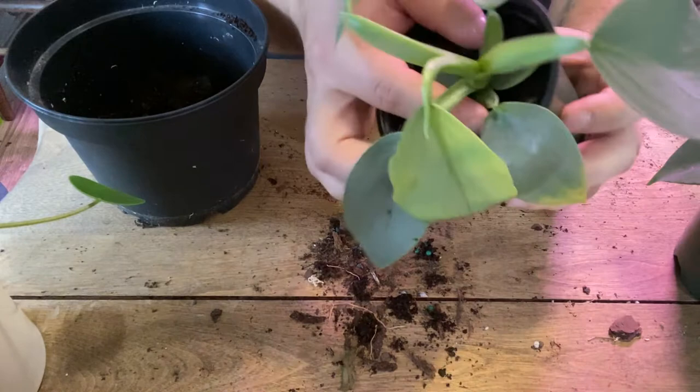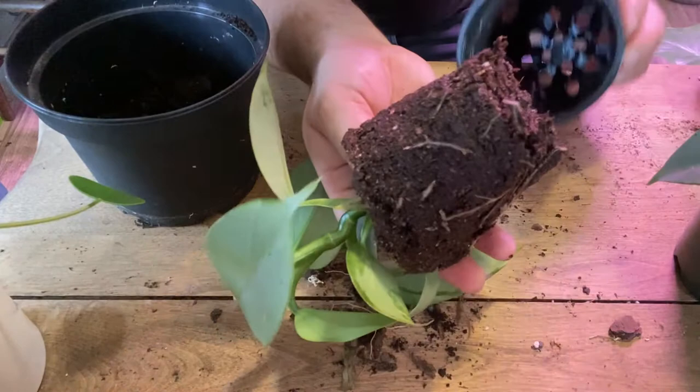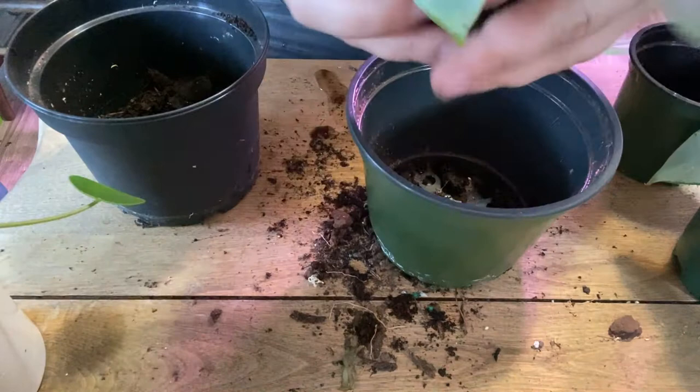Getting these from the plant store, they're really wet. The soil is really soggy — it's not actually very good. See, it's very wet. You could probably actually squeeze some water out of this. Yeah, you definitely don't want your plant that wet. So I'm gonna break up a lot of this wet dirt into this extra pot.